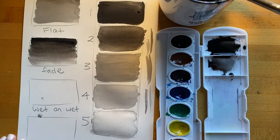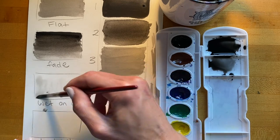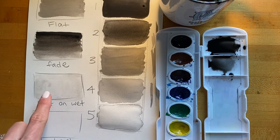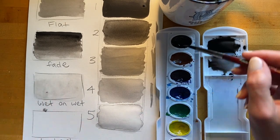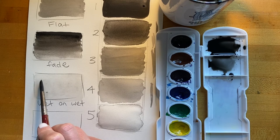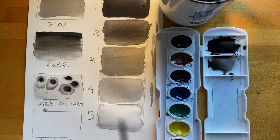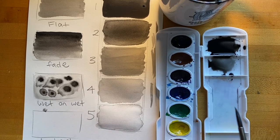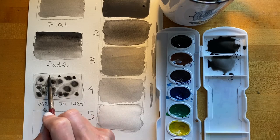Next: wet on wet. Wet on wet is when you get the paper wet first. I'll take my paintbrush and paint a thin layer of water on the paper. While the paper is wet, I'm going to drop in some color — see it bleeding out like a firework. It's important to remember that anytime your paper is wet, if you place another color or value right next to a wet space, the color is going to bleed together and not stay where you placed it.